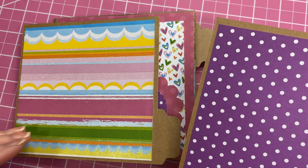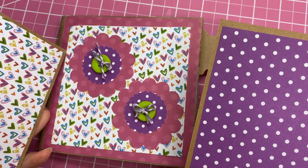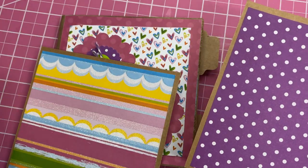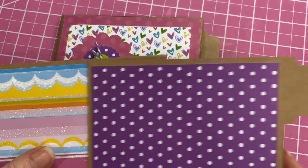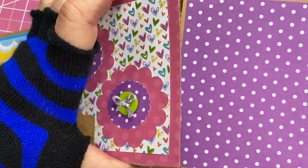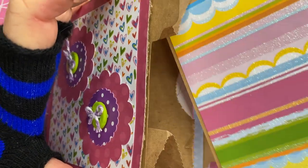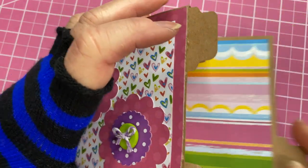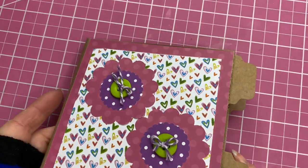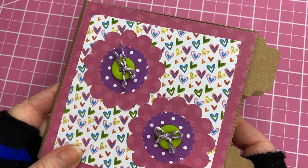She likes to create little scenes with her Littlest Pet Shop critters, so I'll probably take a picture and mount it on one side. Once she's done she can complete her booklet. But today we're going to go more with a little boy theme and do a farm journal.